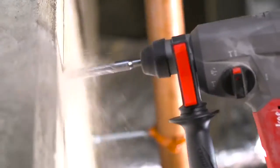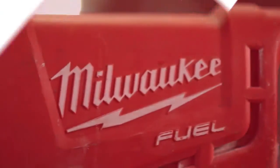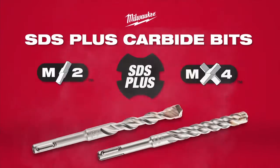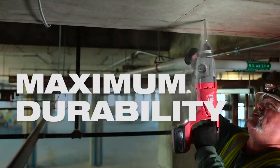Drilling into concrete is one of the most demanding applications on the job site, but Milwaukee has you covered. Introducing M2 and MX4 SDS Plus carbide bits, engineered to reduce breakage and wear for maximum durability.